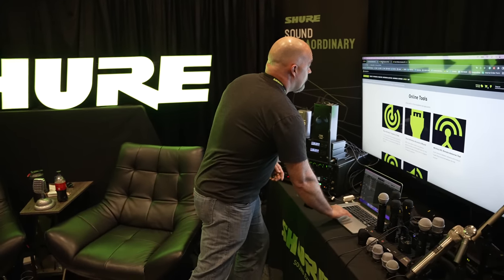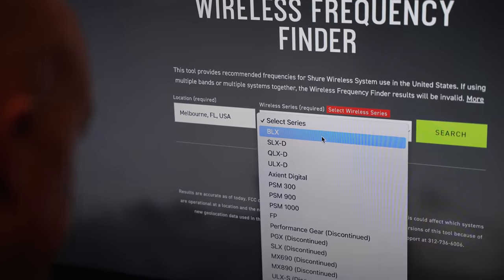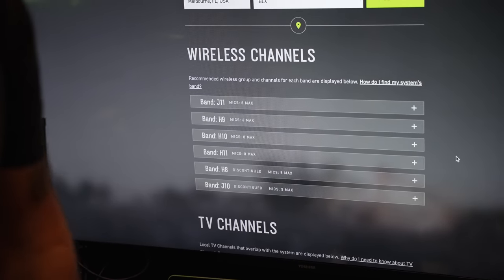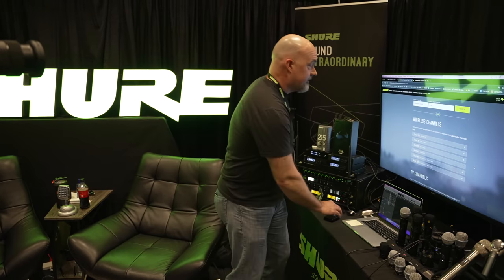Let's demo the wireless frequency finder — give me a place. We'll say Melbourne, Florida. Starting with BLX, you can see that if you needed six channels of wireless, you can potentially get eight with the J11 band. But I personally like to make sure I have plenty of backup channels. This is based on what's known for local TV interference, but we can't anticipate what local interference there may be in your area. So I always try to have a few extra channels. BLX is kind of cutting it close.